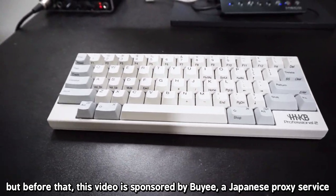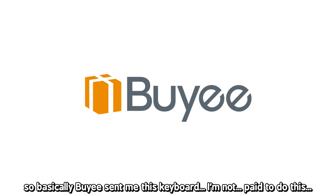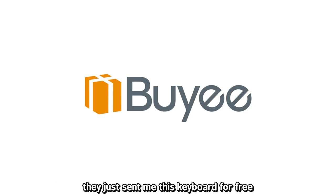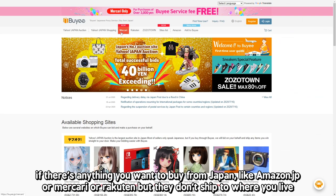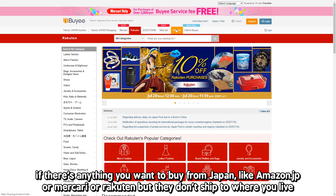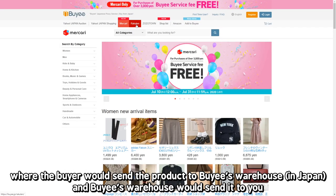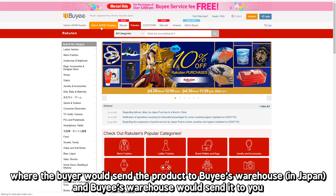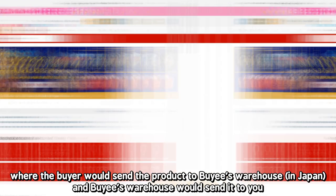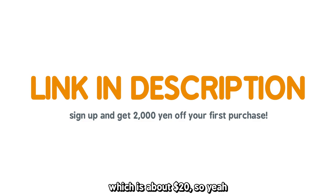Before we unbox, this video is actually sponsored by Baie, a Japanese proxy service. Baie sent me this keyboard — I'm not paid to do this, they just sent me the keyboard for free. If there's anything you want to buy from Japan, like Japan Amazon, Mercari, or Rakuten, but they don't ship to where you live, you could use Baie. The seller sends the product to Baie's warehouse and Baie's warehouse ships it to you. If you sign up for Baie with the link in my description, you get 2,000 yen off your first purchase, which is about 20 dollars.